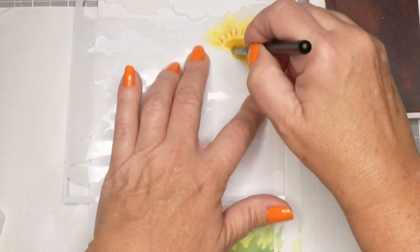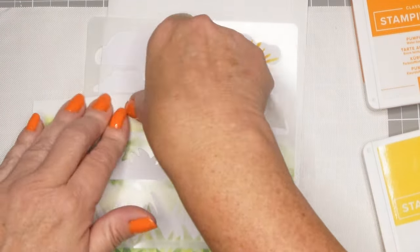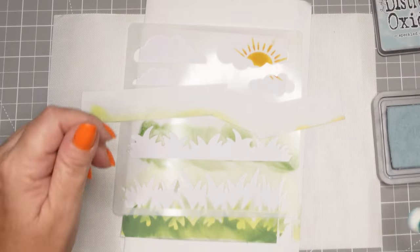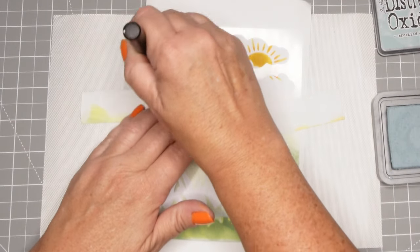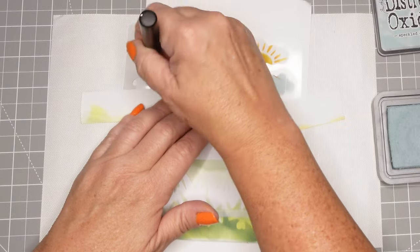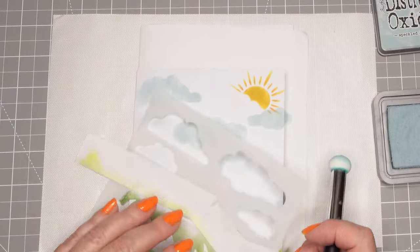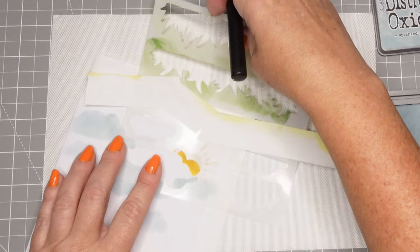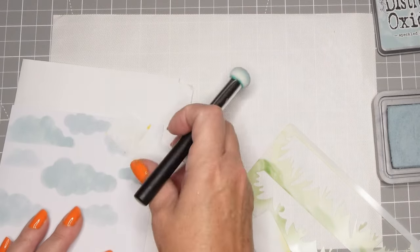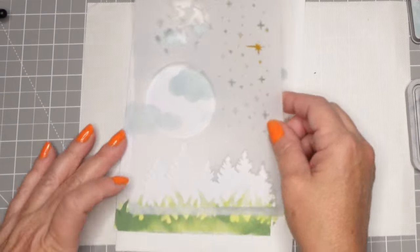I'm using some Stampin' Up pumpkin pie ink to give a little bit of shading for the sun, and we'll put some clouds on here as well. I tend to make a mess with stencils but I think I'm going to do okay today. I'm using another distress oxide - speckled egg, a nice light blue - perfect for clouds. Clouds can look blotchy right? You could also use patterned paper, or freehand draw clouds, or cut them out of acetate to make your own stencil.